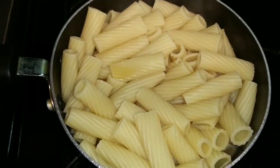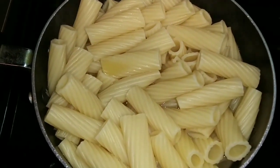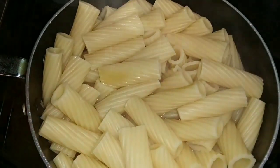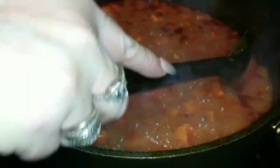The pasta is done — it took 10 minutes to completely cook. I'm going to put it aside until I'm ready to add the meat. Alright, 15 minutes have passed and oh, it looks really good. Most of the water has evaporated.